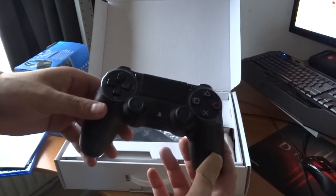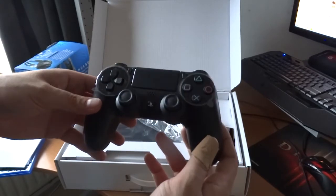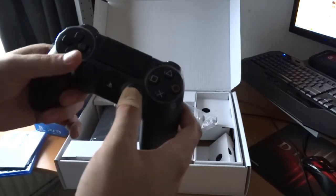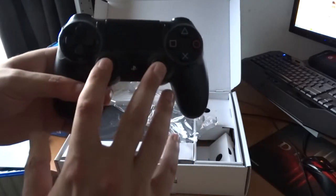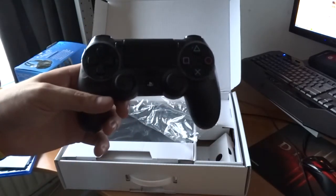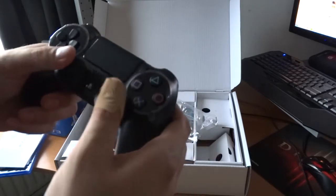I already played the PS4 at a shop where I worked before — at Game Mania. The controller is pretty awesome. There were some problems with the analog grips, but I've heard that problem is now gone, so let's hope that's better.